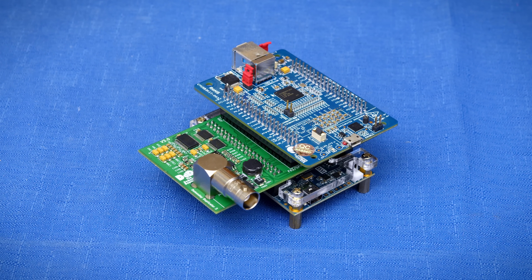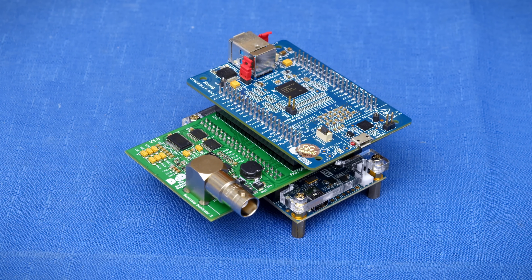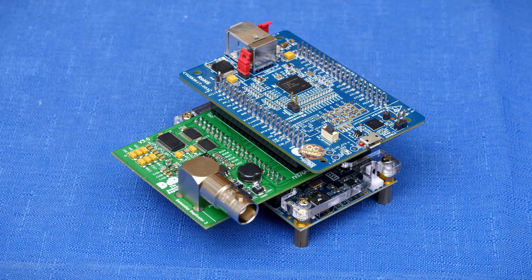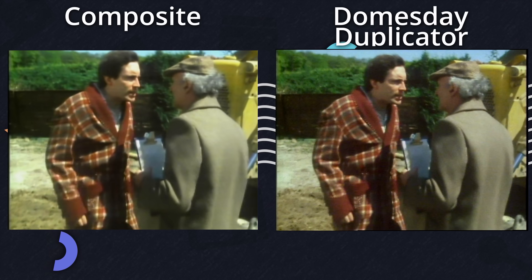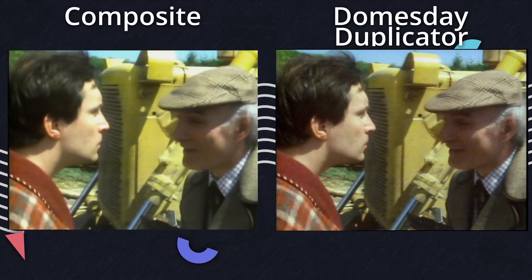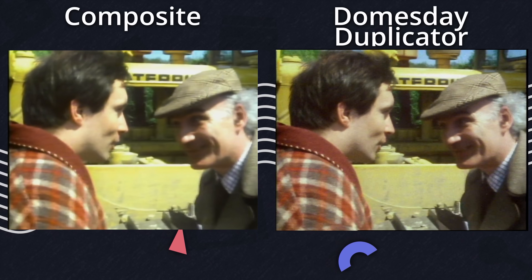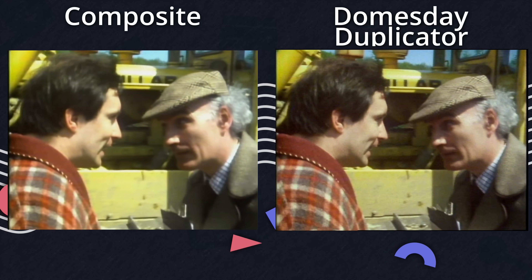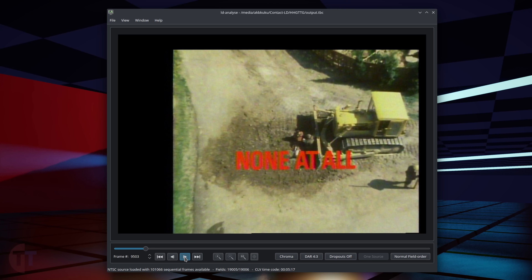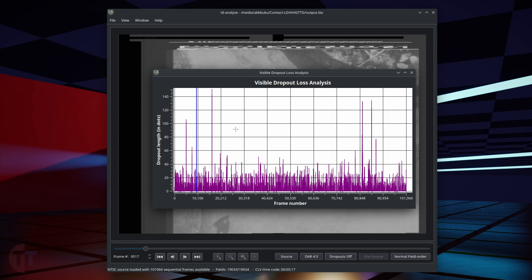This is the Doomsday Duplicator, an open source device designed to make extremely high quality captures of laser discs by directly tapping into the analog data from the disc, not video. Composite and S-Video capture isn't ideal, and while it can look better if you have better hardware, it will never look as good as going direct to the disc and bypassing all of the player's own hardware decoding. And with direct disc access, we can do a lot more interesting things with access to all of the data on the disc at once.